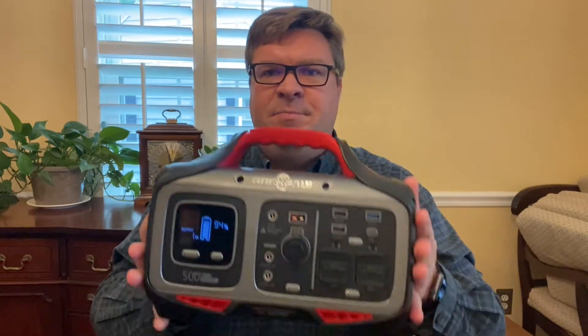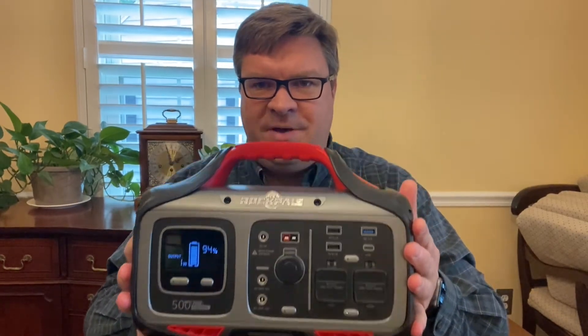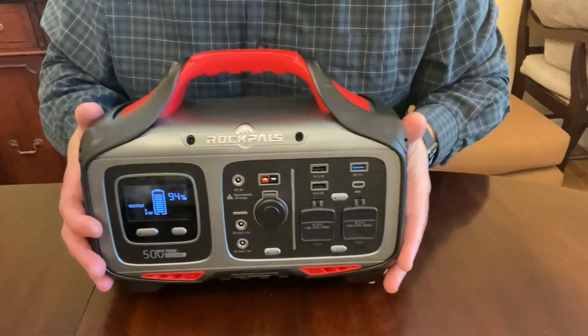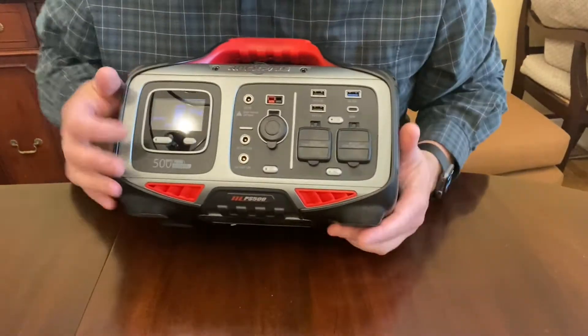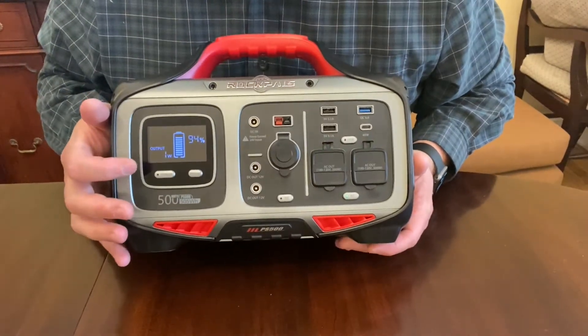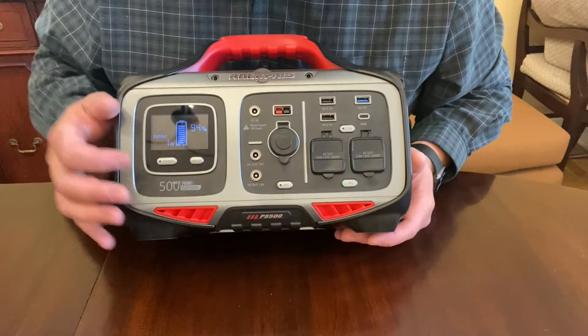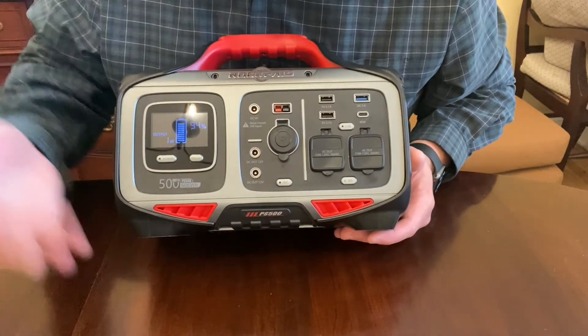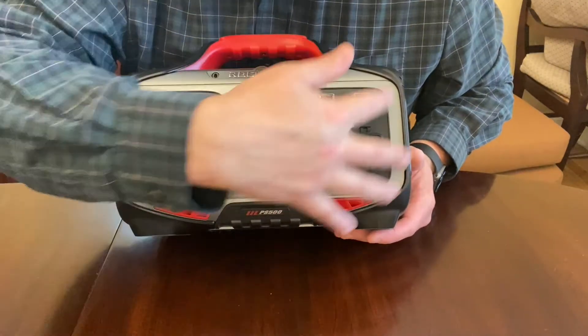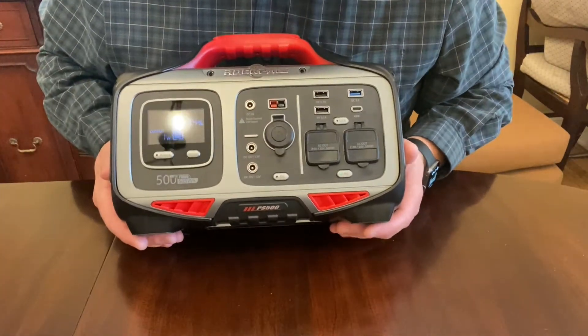The unit itself is a big size — there's nothing small about this — and it's built really sturdy. On the unit we have our power meter with input and output displays, so as you charge it, the input actually shows up on the display, which is kind of neat.